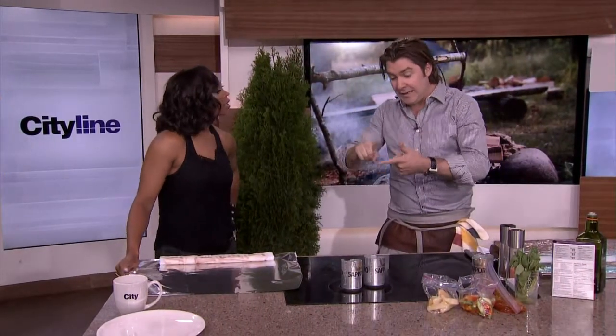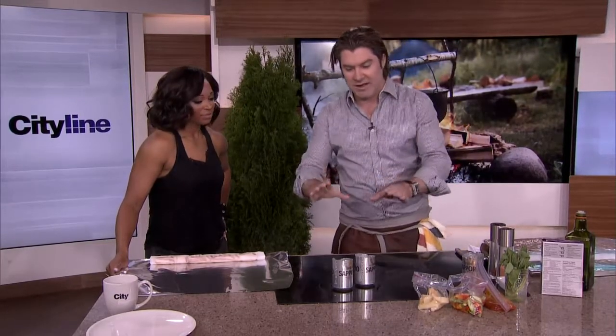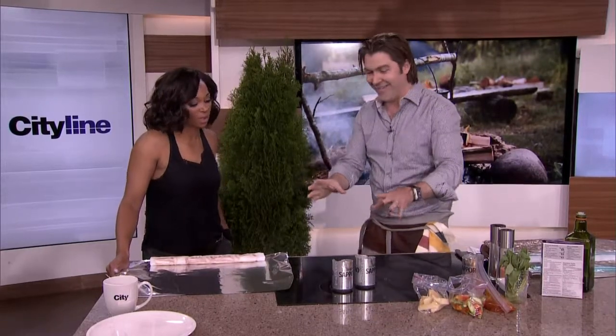So the three Ps: planning, preparation, and packaging — that's successful camping. We'll get into the packaging and what you should and shouldn't be doing. But the first thing you need to pack is beer. That's not a problem for most people.